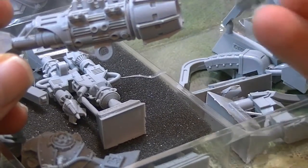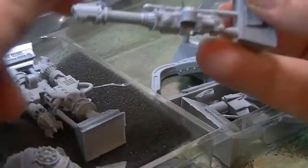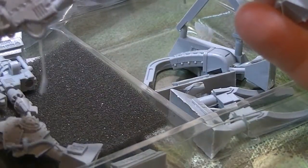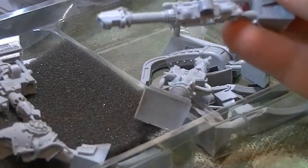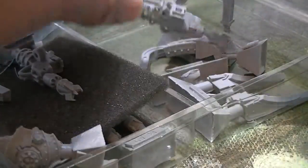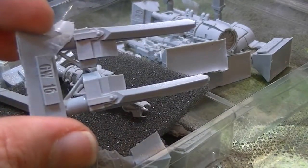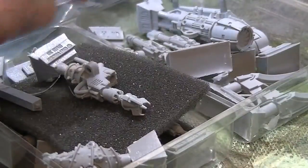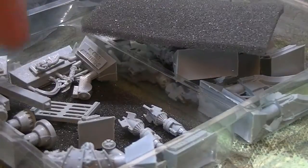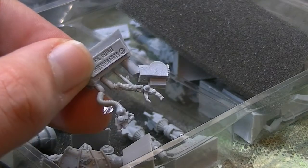These look like Las cannons of some description. I honestly don't know — these could possibly be grav cannons, like heavy grav cannons, I'm not entirely sure. Underneath here, these look like the dozer blade things that go underneath the front — the front prongs — like to lift stuff up. They look a bit... oh no, they're not bent, that's just the way they are on the sprue. Moving on to some of the other stuff.